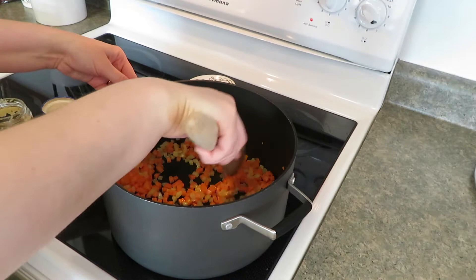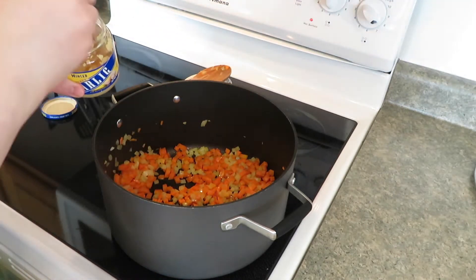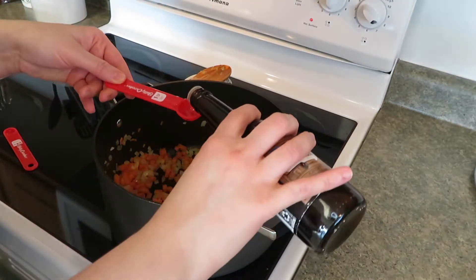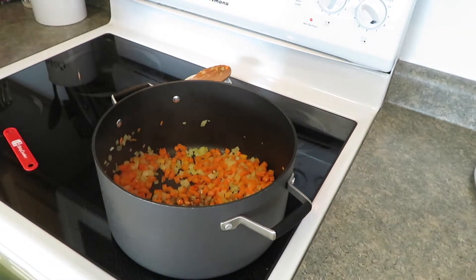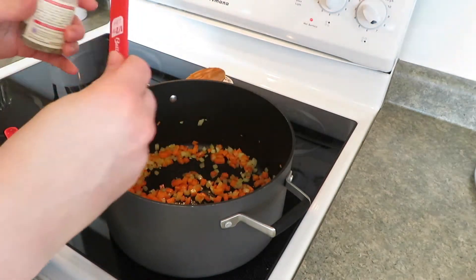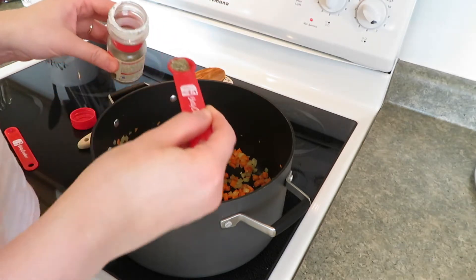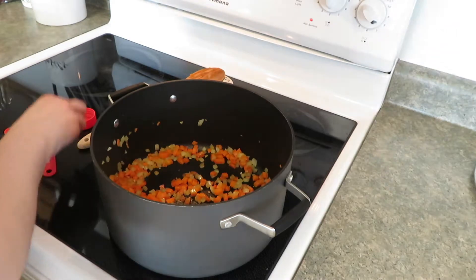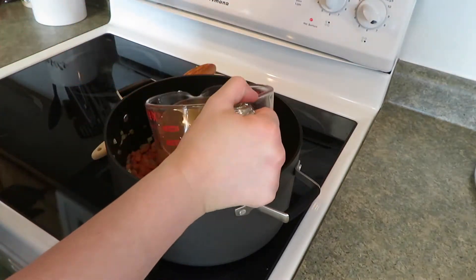Now that my carrots and onions are slightly softened, I'm going to add half the garlic — one clove, which is half a teaspoon — and one teaspoon of Worcestershire. It needs one teaspoon fresh sage, but since I'm using dry I'll use about a third of that, so just a small half teaspoon. Let this melt together for about one minute, then I'm adding three cups of chicken broth.